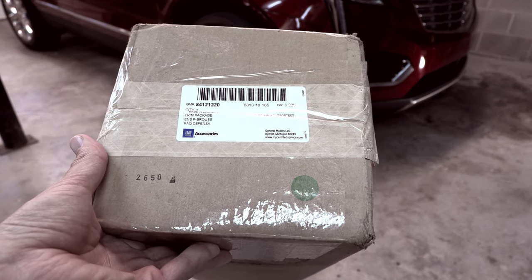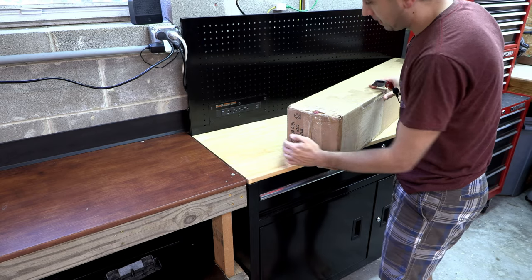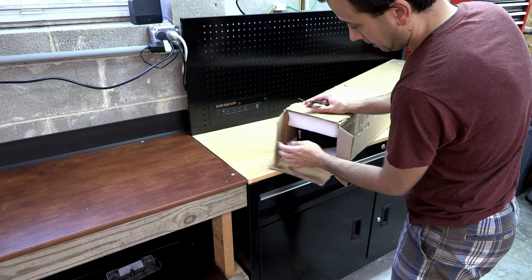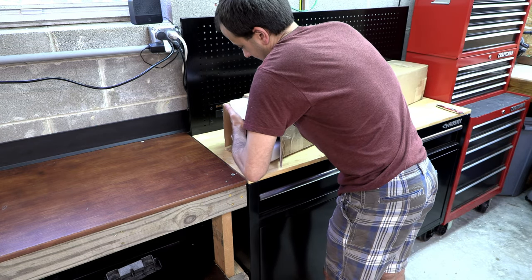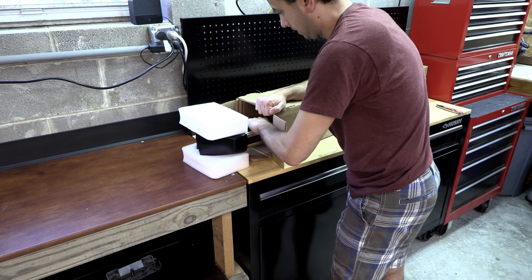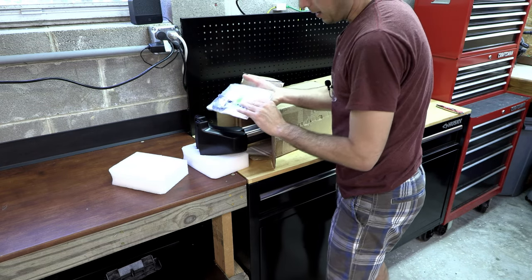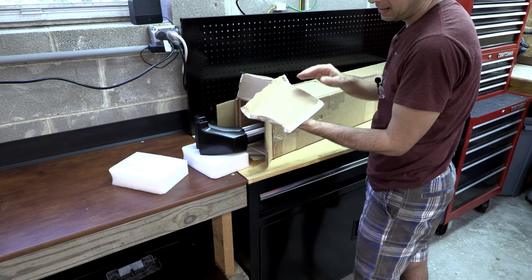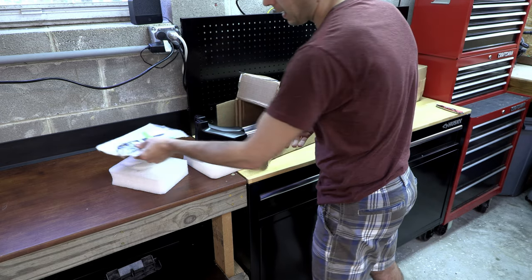Let's go ahead and unbox the set and see what there is to see. Pretty big box — this is actually what they ship in. They're pretty well packed. It looks like they've got the hardware pack glued to the inside of the box about halfway, and that keeps the bars from pulling all the way out, so you'll have to reach in there and grab that.